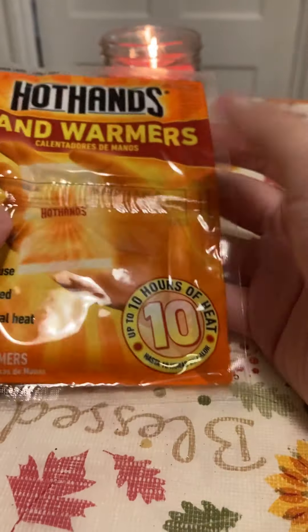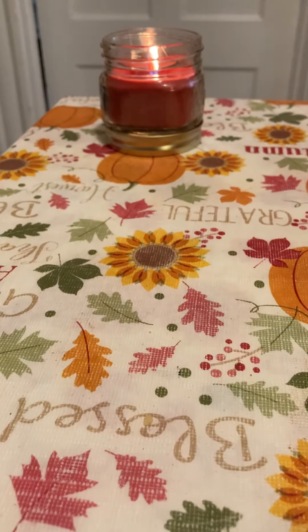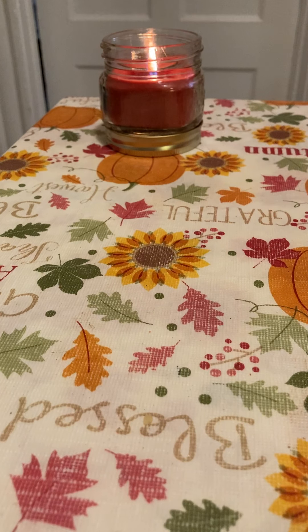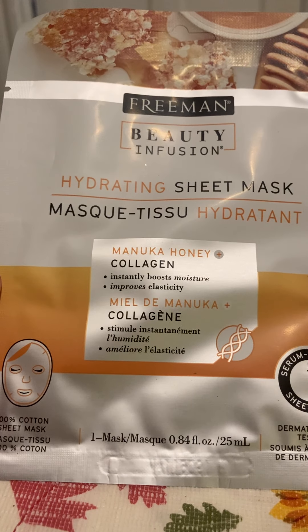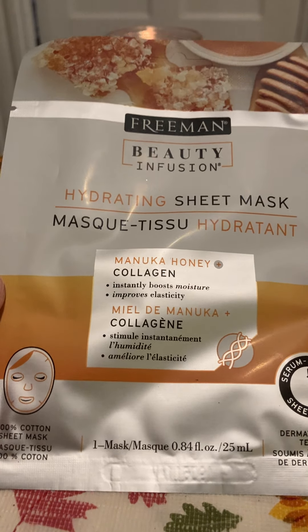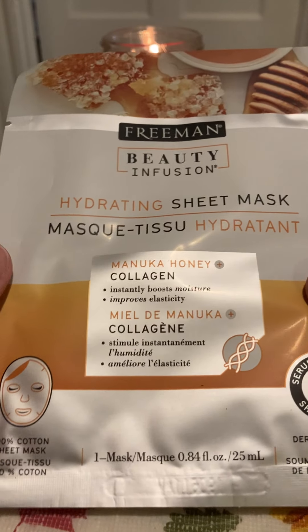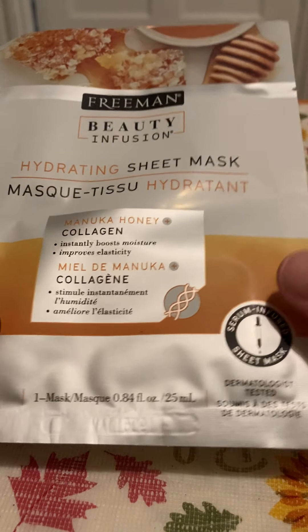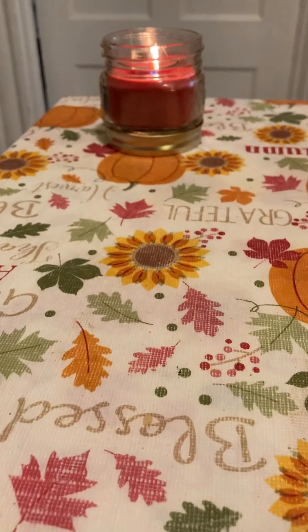Next, I got a few hand warmers — everyone uses these in winter — because you can never have enough. They also had foot warmers but they were single-packed, so that's not really worth the cost. I also found in the body wash and shampoo aisle this manuka honey collagen face mask. Manuka honey is popular, so it's like a serum mask — pretty cool.